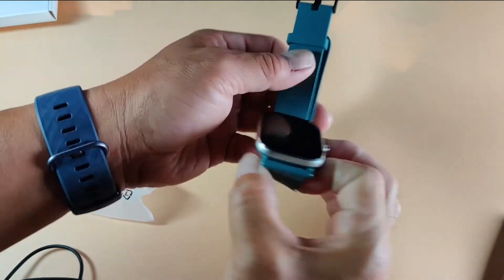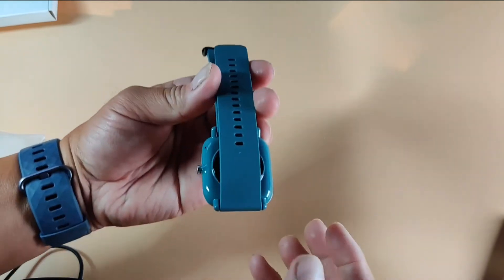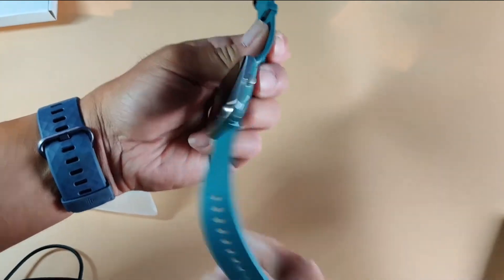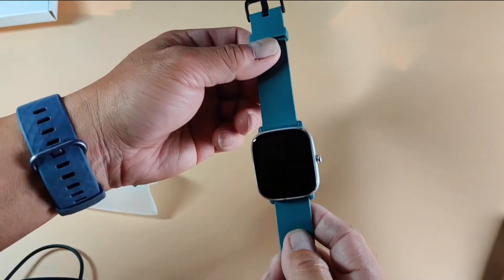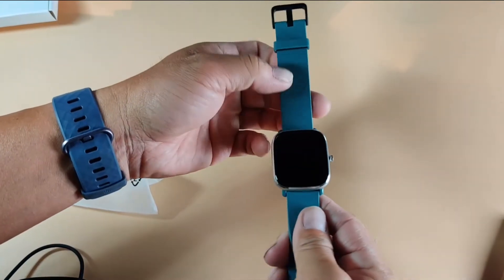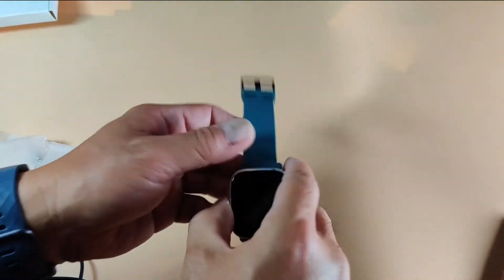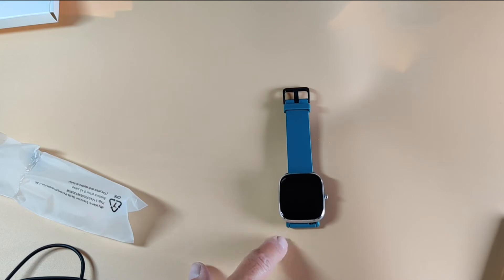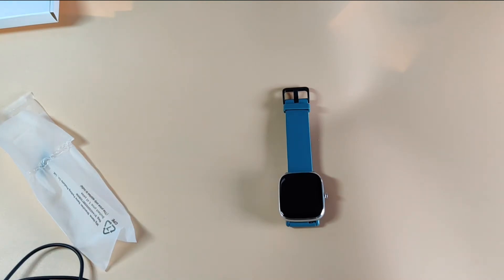This Amazfit Mini is so small. This is the green version — they have three colors: black, pink, and green. The band looks very plasticky, it's very light and thin. The screen is 1.55 inches and I like the size because I'm a small guy with a small wrist. Battery life: Amazfit says typical use is 14 days, heavy use is about 7 days, and basic use is 21 days — that's a lot.